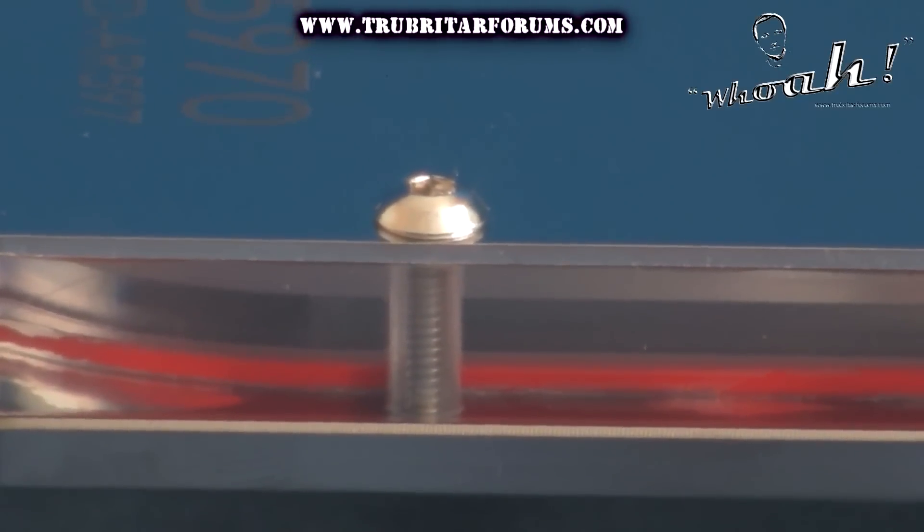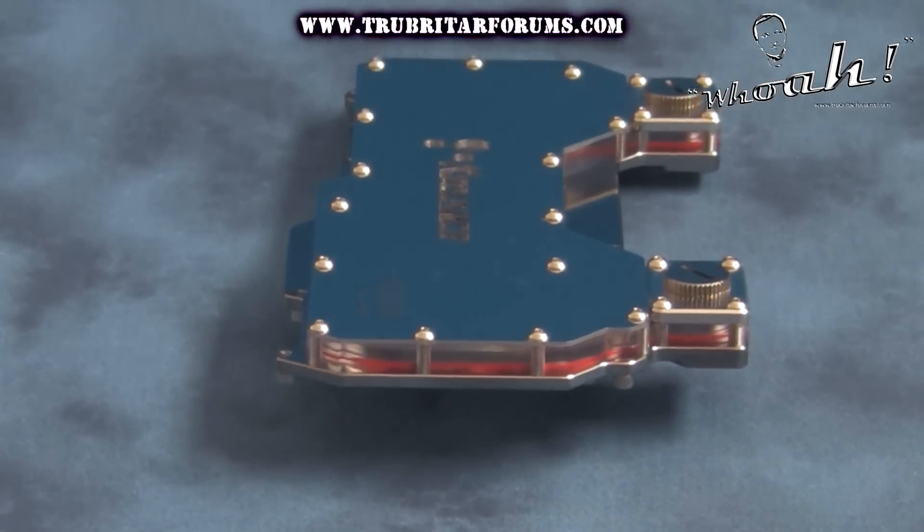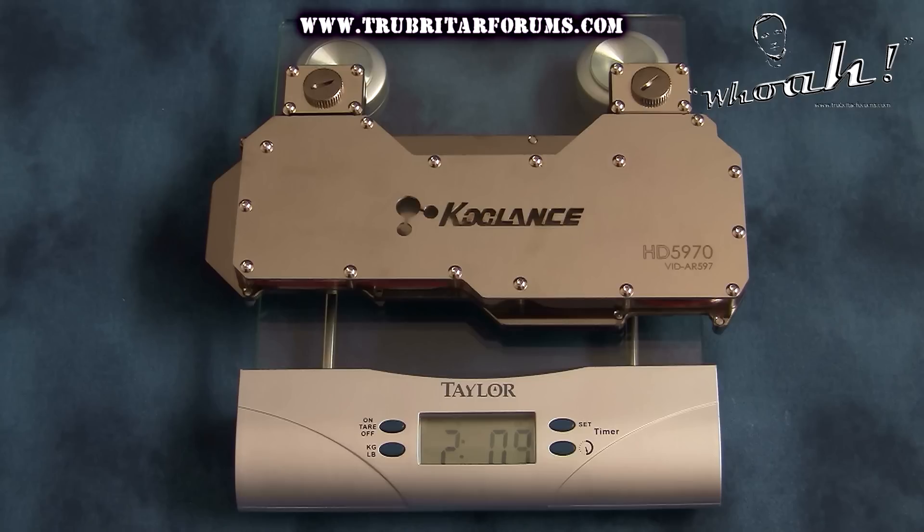Sandwiched between the top plate and the cold plate is an 8mm thick acrylic flow plate. This flow plate is securely held in place with 23 stainless steel screws, and is sealed against the cold plate with a rubber o-ring. Total weight of this water block is just shy of 2.1 pounds or 948 grams.